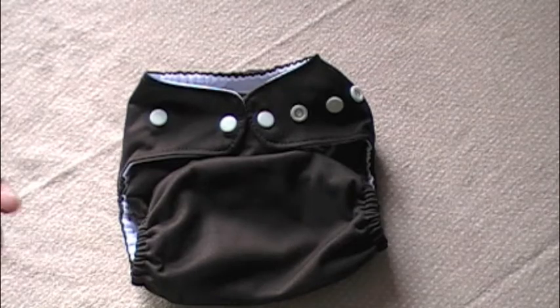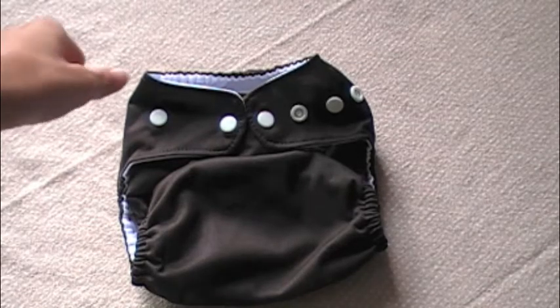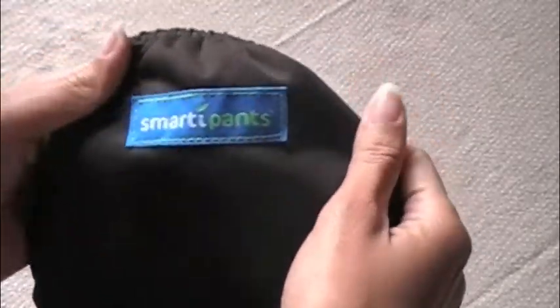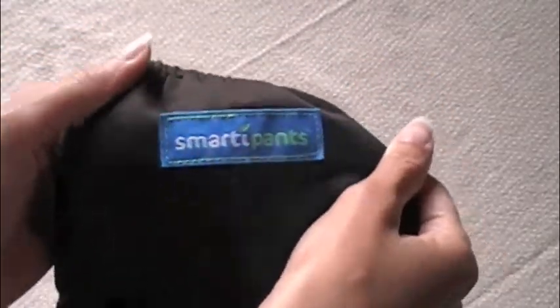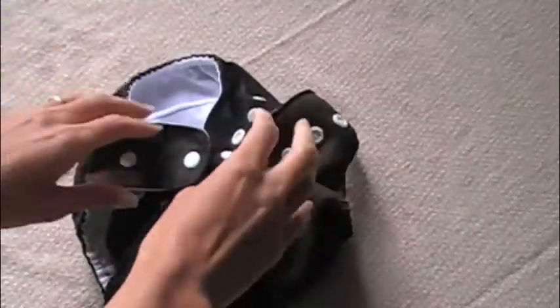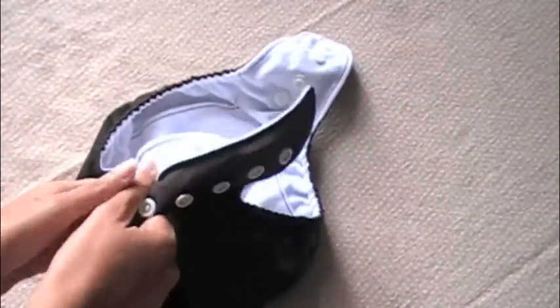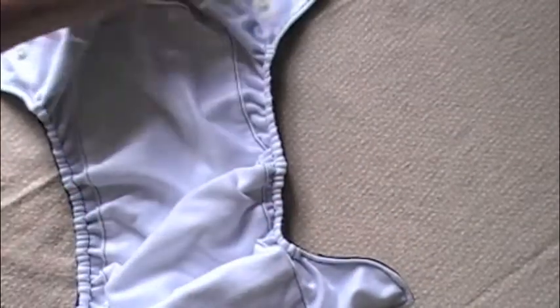Hey everyone, I'm going to do a review on a Smarty Pants diaper. Here is the logo on the back — this one is in black. All of their diapers are solid colors.